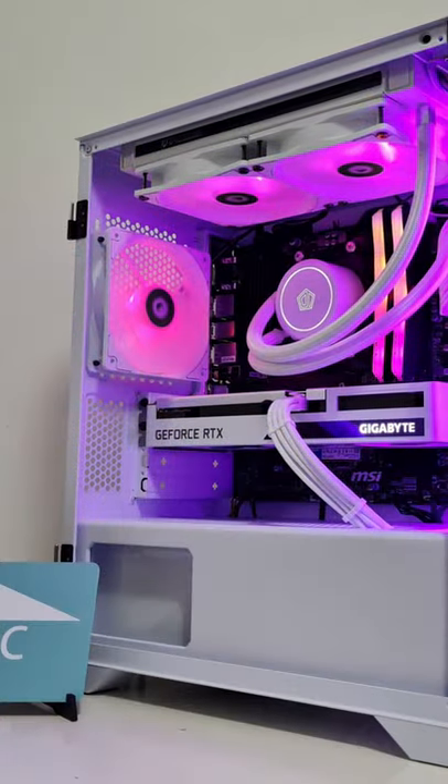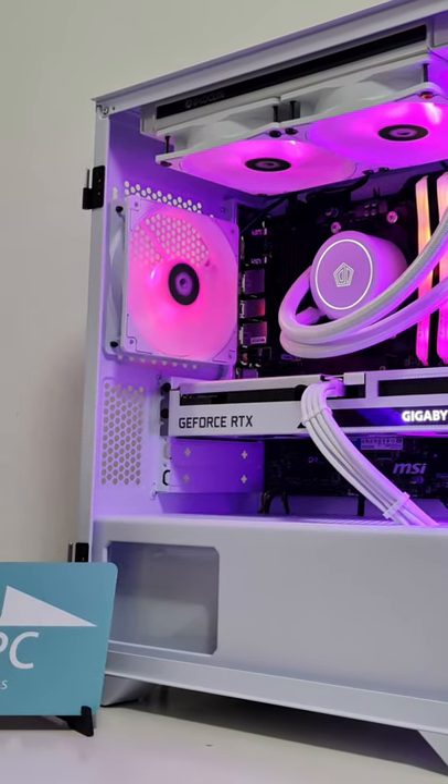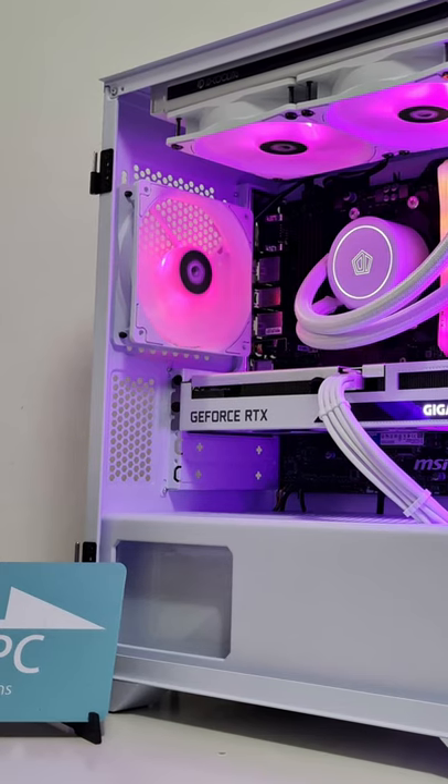Make sure you're not putting the vinyl wrap over the fan or over any of the exhaust areas of the power supply, and hey presto, you've got yourself a really nice aesthetic upgrade.